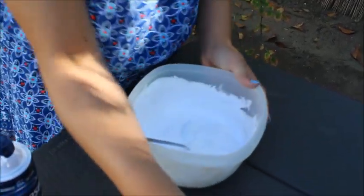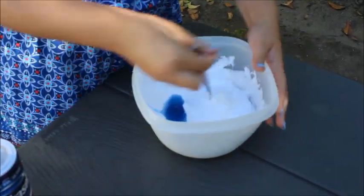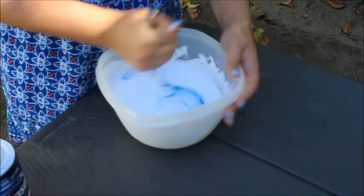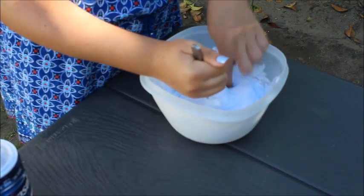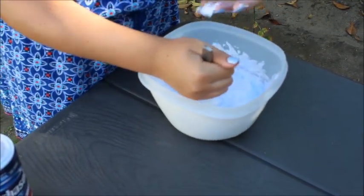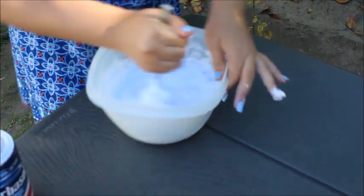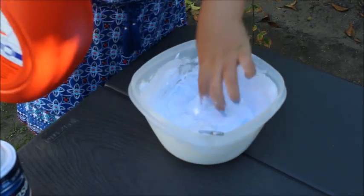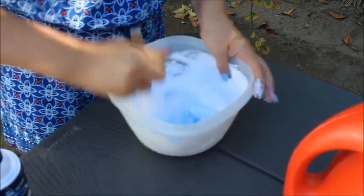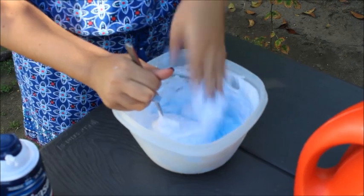We're probably going to add some more of the glue to make more slime. And you never want to over-activate — it's really hard to not over-activate. I've over-activated before, and it's not amazing. It's not fully ready yet. I think we still need to activate it more, because I just poked it and it's still really, really gluey. How do you know when it's activated? Just by the way it feels — without it sticking to you, really.